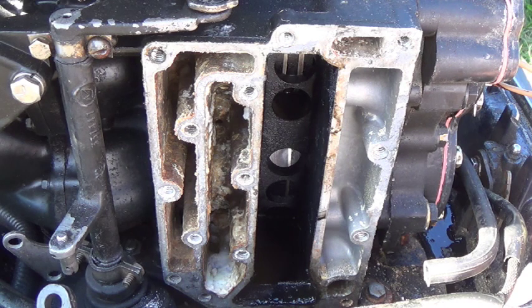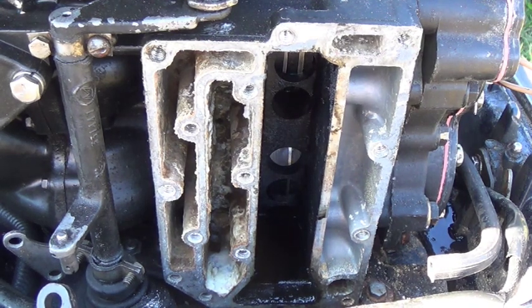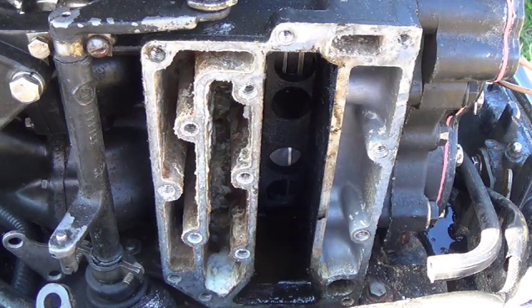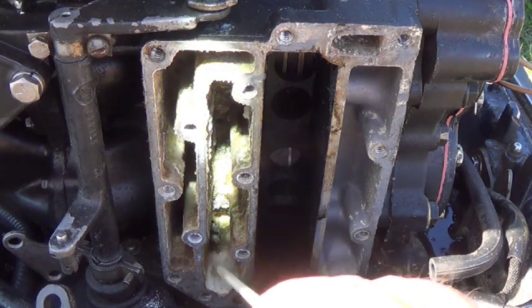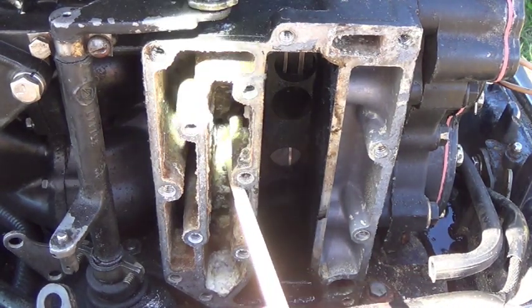While we've got this apart, I'm going to show you how the water flows through this engine. When you change your water pump and you hook everything back up — hook that tube in, get the tubes connected — this is the follow-up of where that goes. Right there is where the bottom of that tube comes in.